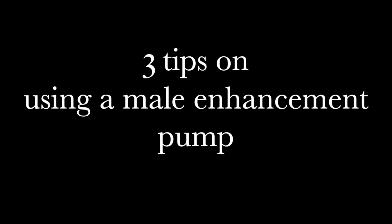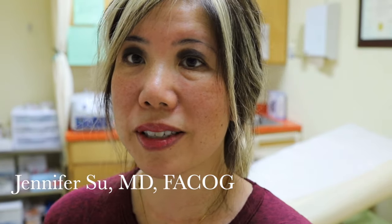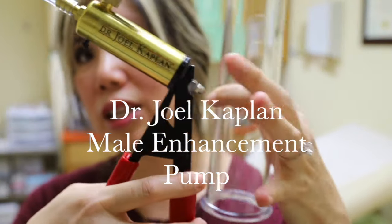Thanks for stopping in for these little midweek check-ins — just quick tips for both men and women. Today we're going to give you three tips on how to use this without being frustrated. You are in our PRP room where we do a lot of procedures with platelet-rich plasma for the P-Shot, O-Shot, as well as aesthetics. This is the Dr. Joel Kaplan Male Enhancement Pump. We absolutely love this pump — it's easy to use, gives good suction, good results, and it's comfortable.